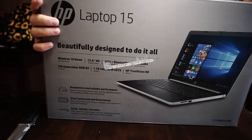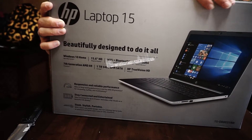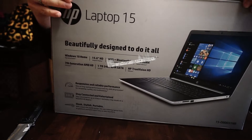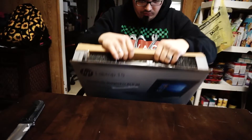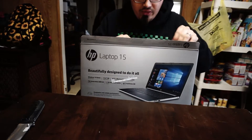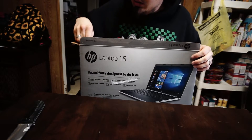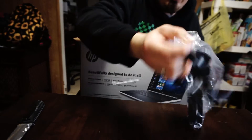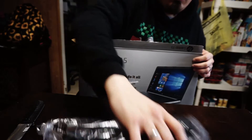I got this bad boy at Target. It was marked down like $70 from Walmart's price, so I went ahead and got it. I'll tell you the model number and everything so y'all know which one to get if you actually want to go get this. First off, here's the power cord and power brick set.